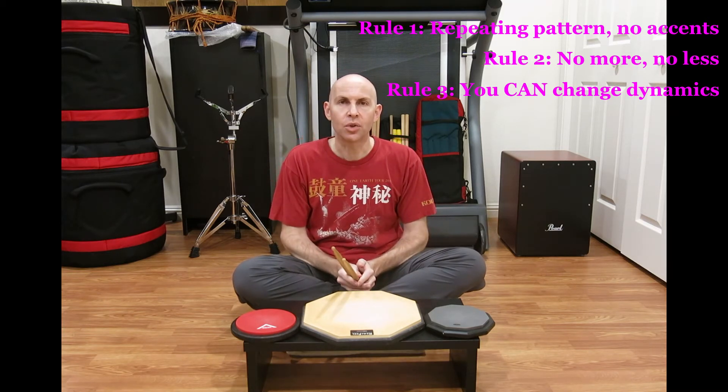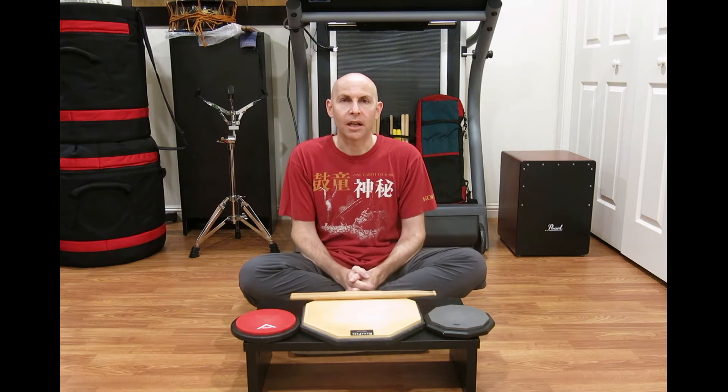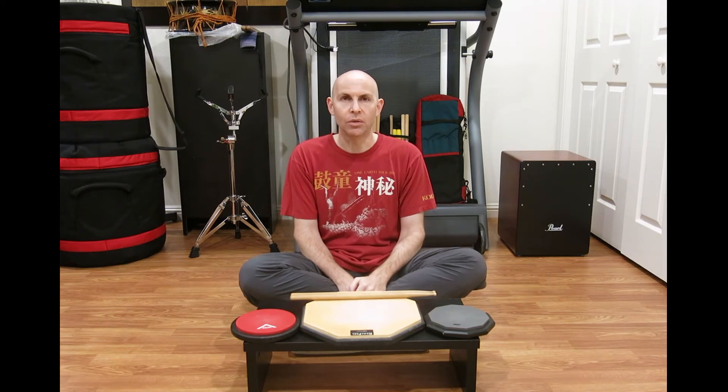So like I said, really short, pretty simple rules. For those who aren't as familiar with it or haven't quite figured out what I'm talking about, I'm going to do three really short demos — three different patterns at three different tempos, in three different arrangements — to give you an idea of the kinds of things you can do with this drill.